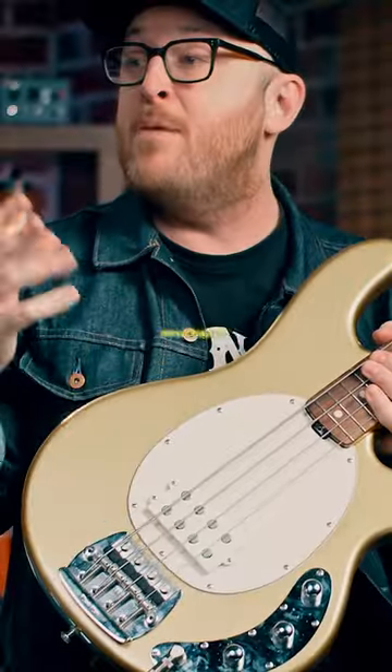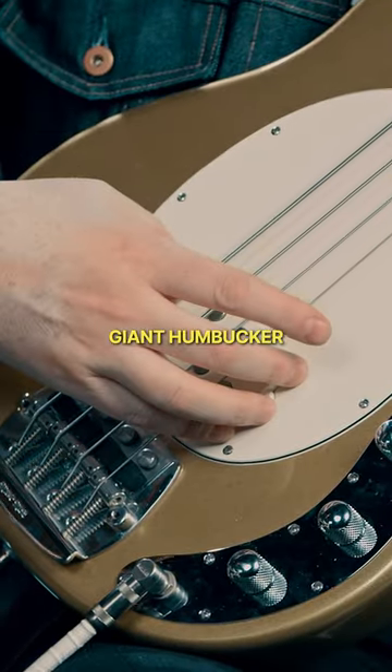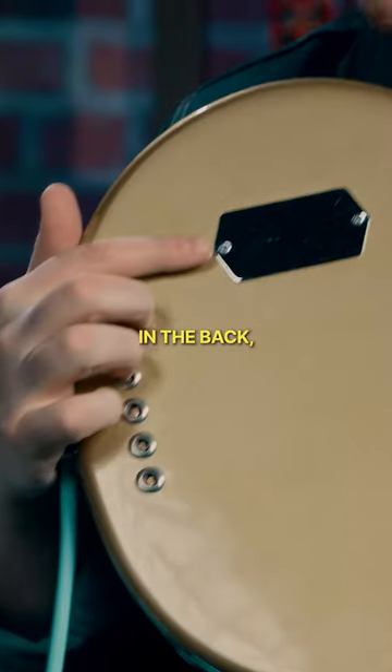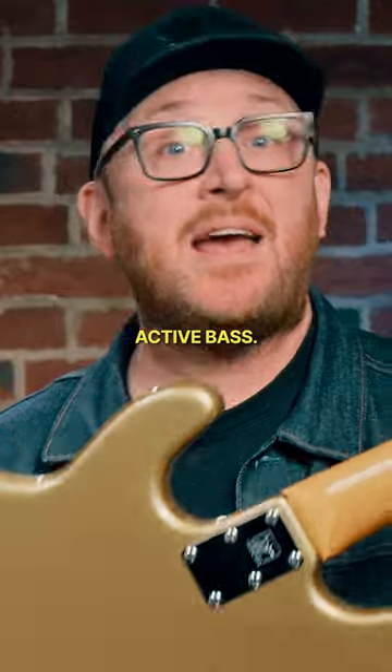The big improvement in his mind was to make a giant humbucker, move it back by the bridge, and then he put a battery in the back — making this actually the first mass-produced active bass.